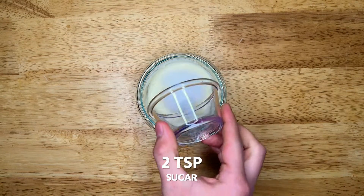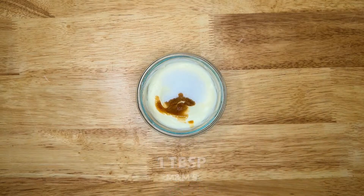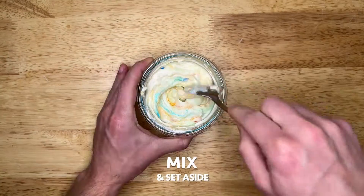Start by softening four ounces of cream cheese, then add two teaspoons of sugar, one half teaspoon of vanilla extract, and one tablespoon of M&M's. Mix then set aside.